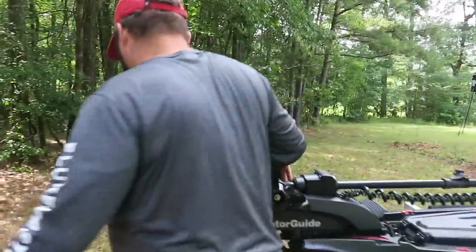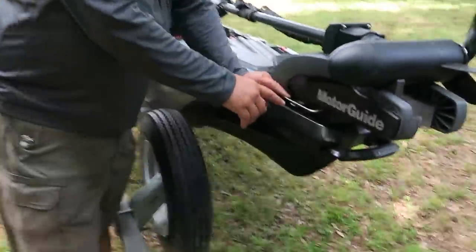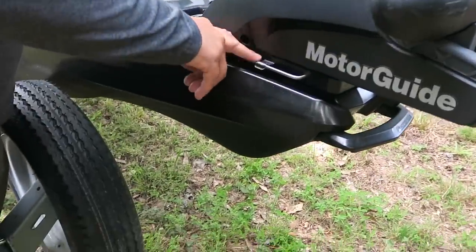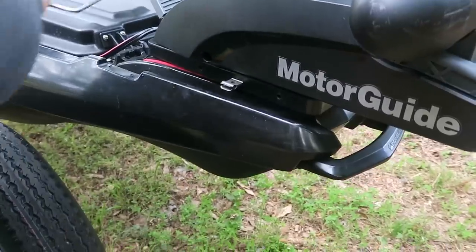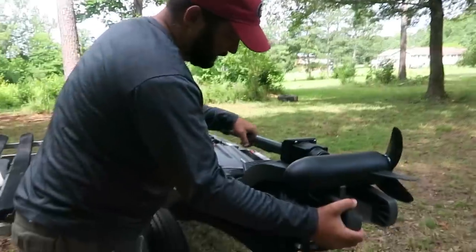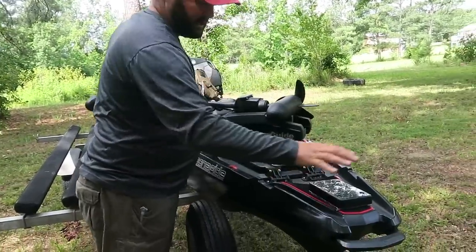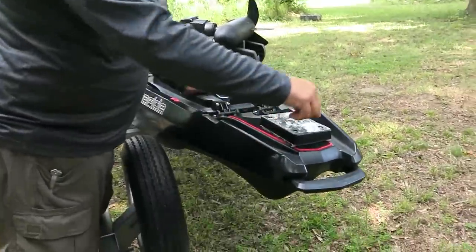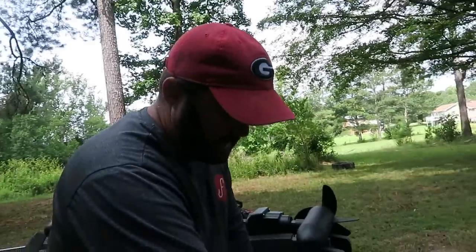Let me show you how it comes off. There's just this little bar right here, and if you wanted to lock your motor on your kayak you could put a padlock through that hole to keep people from taking it. But you're going to want to take it off every time you trailer it or put it in your truck or car. Simple — it comes right off. You've got this easy bracket with four simple holes.